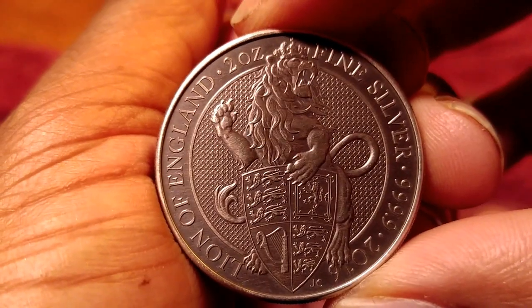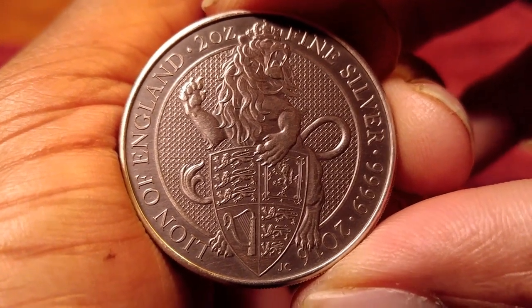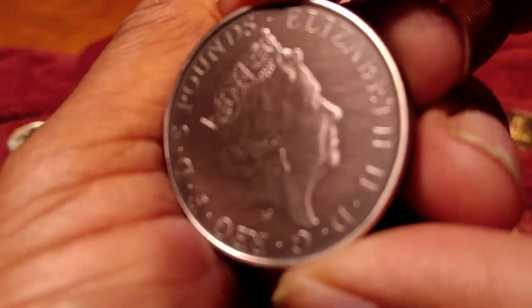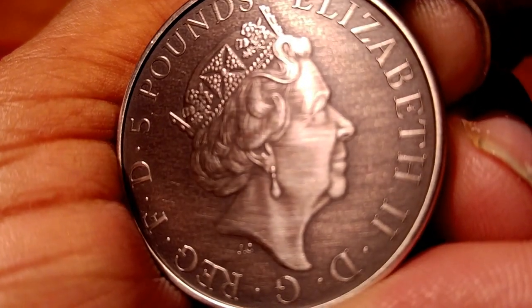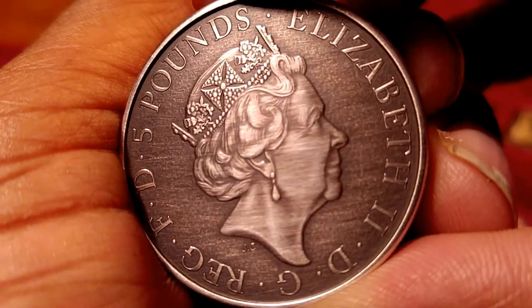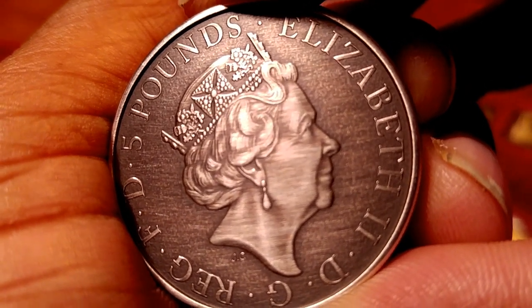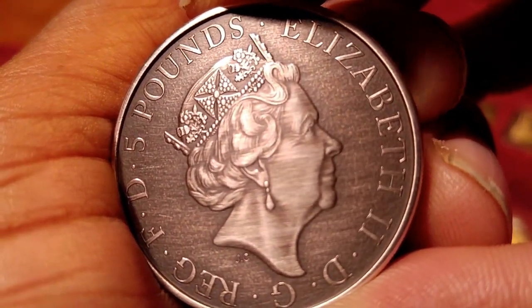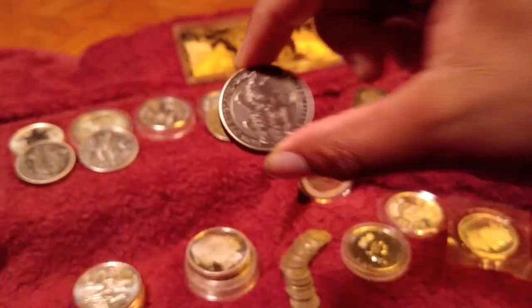And you guys have seen these — I've seen a few people have him do this. It's Queen's Beast. Queen's Beast is a beautiful coin just by itself, and then when he adds what he adds to it, it just puts a whole new dimension on that. If you take a look, the queen looks almost like she has an expression on her face that you couldn't see before. That's awesome work, buddy. That is awesome work.